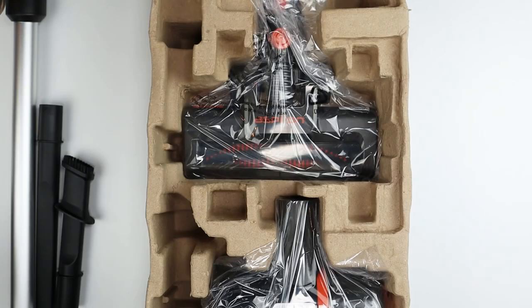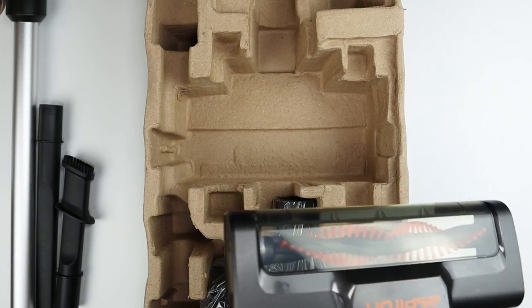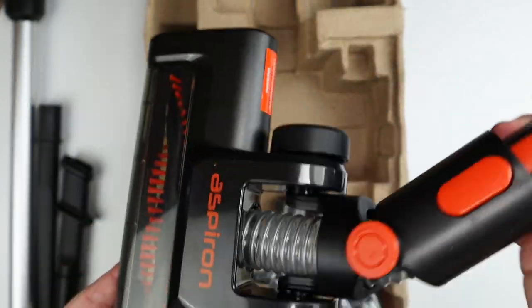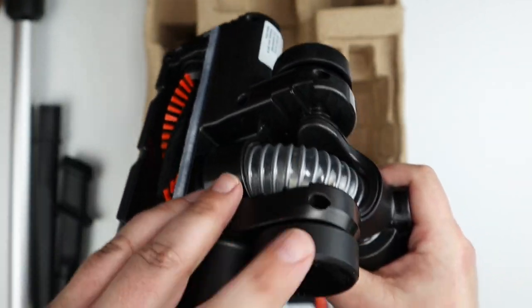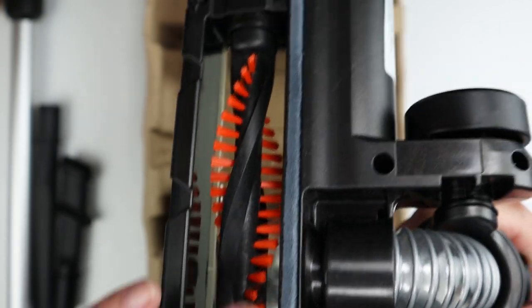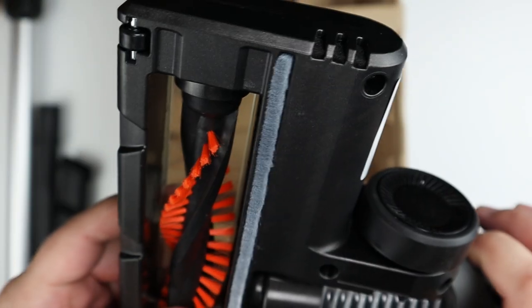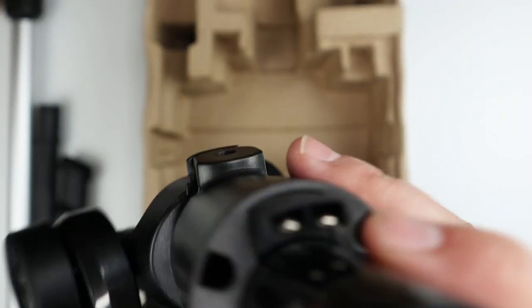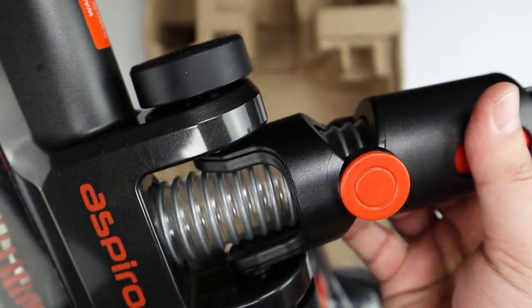Here's the charger, since this is battery powered. Here's the motorized head — it swivels side to side. It has wheels and a felt strip for going across floors, and the brush can be removed for cleaning. The connectors on the handle provide power to the motorized head.